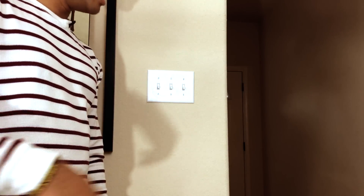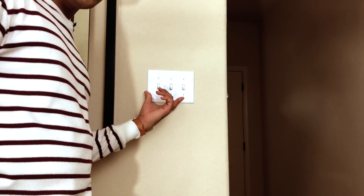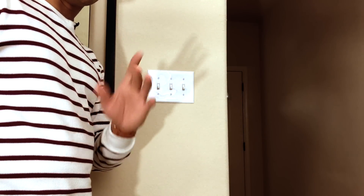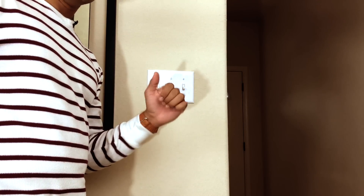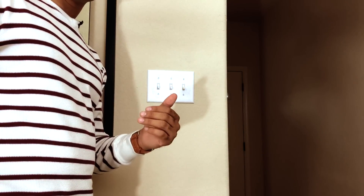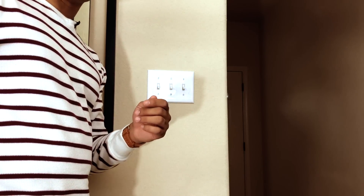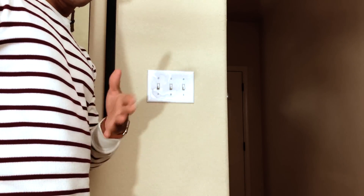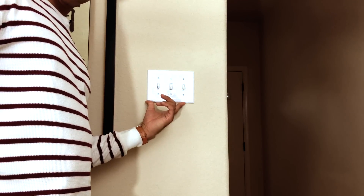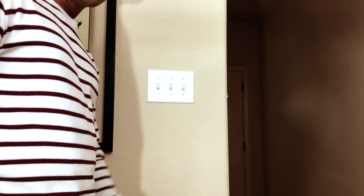The first part of the install is to take the faceplate off. But before you do anything, the very first thing you want to do is cut the power — go to the circuit breaker, find the switches you're working on, and turn off the power. Maybe test it in the room just to make sure the power is off. After that, come back and analyze what type of setup you have. In this case I need a flathead screwdriver to take off each switch.